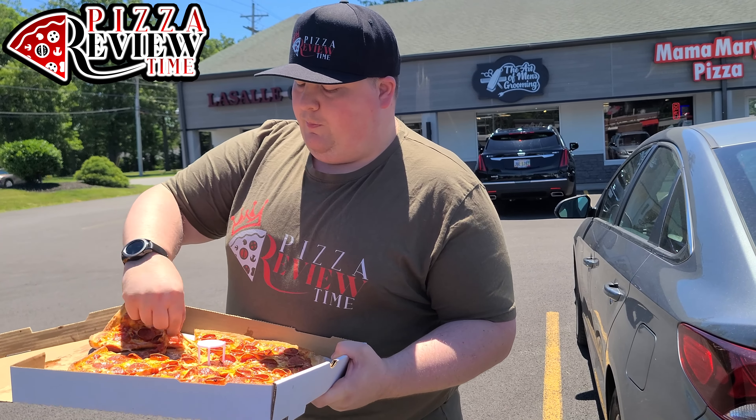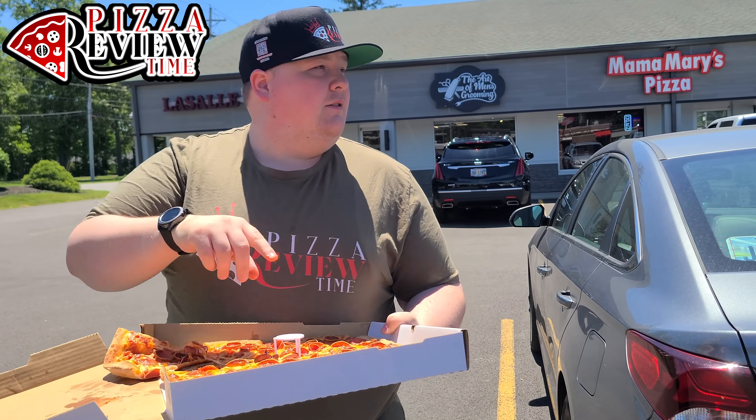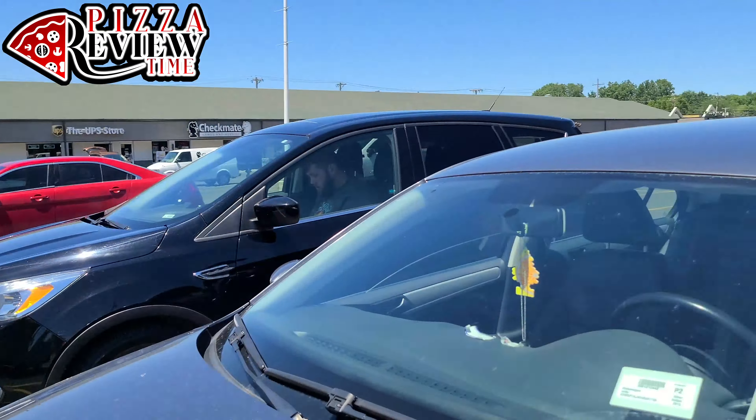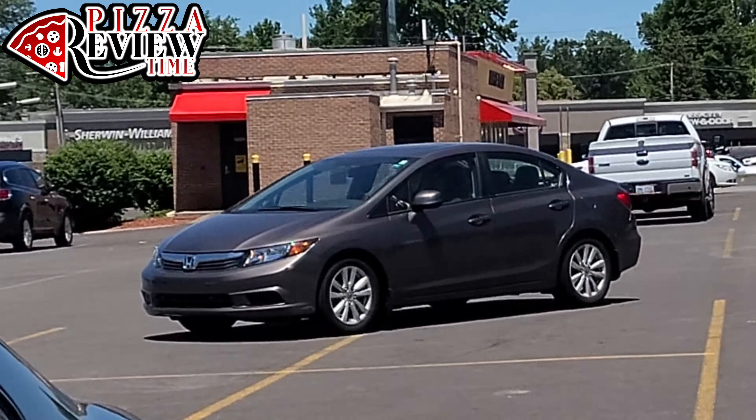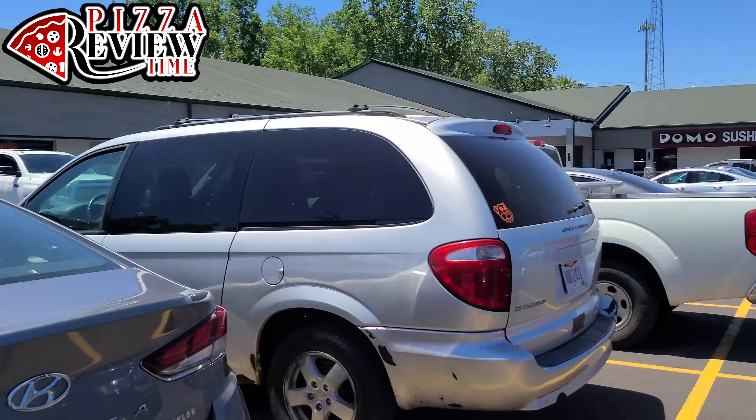It's a pretty cool spot — it's in a strip mall setting. Alright, back to the slice.